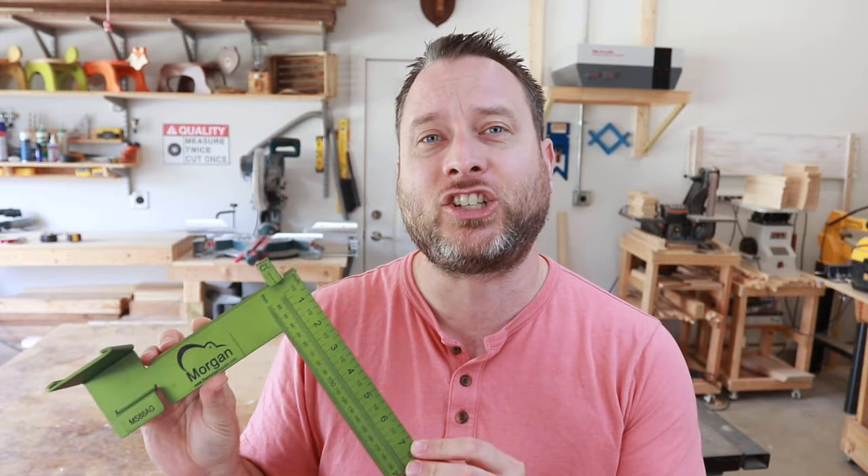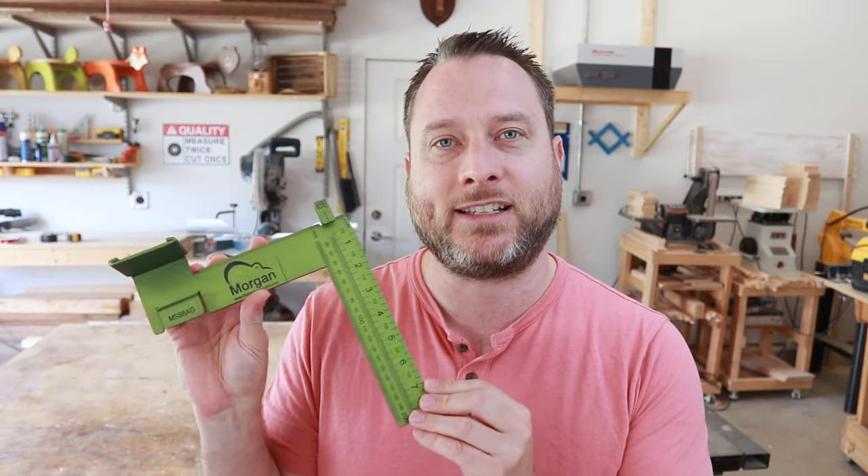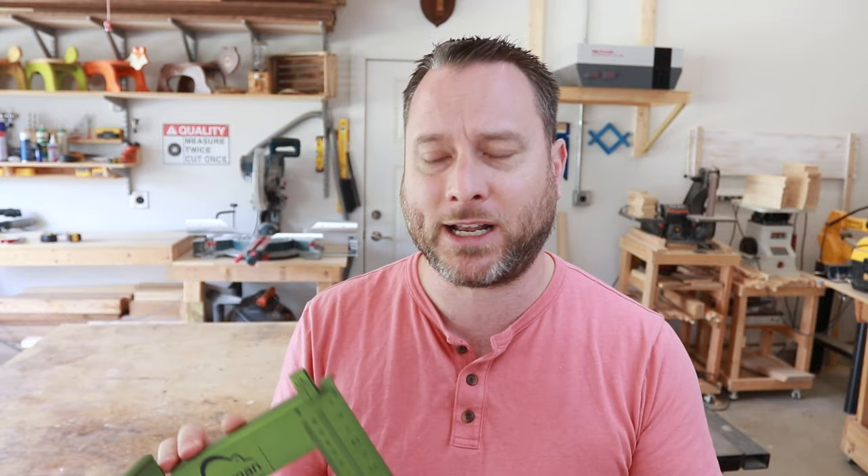Hey guys, I want to show you something really cool. It is a Morgan Square and this thing is really phenomenal and it's going to actually change the framing industry. I love innovation and I love it when things like this come on the market. You may be asking yourself, well why? What makes it so special?